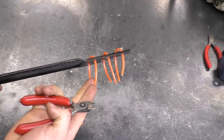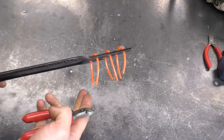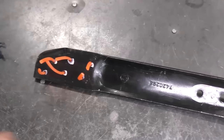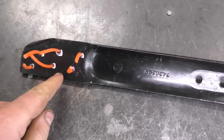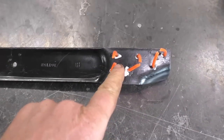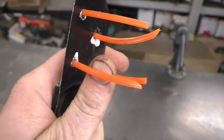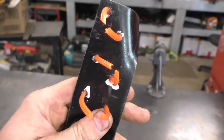Once they're worn out, you just repeat the process — get more string, cut it up in pieces, and do this again. So as you saw, it's really easy to do. Some people actually put small bolts instead of string from the weed whacker, but I prefer the string because it's more flexible and much easier to replace.